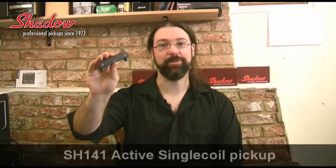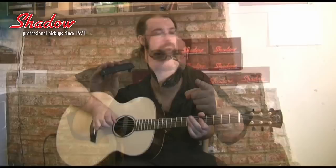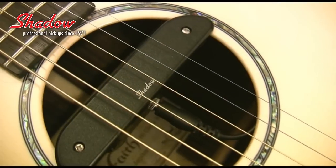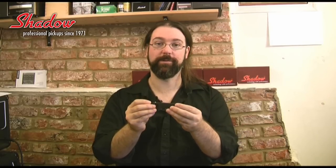Greetings, I am Rob Chappers and this is the SH141 Active Single-Core Pickup from Shadow Electronics. The SH141 has a really low impedance output and a completely shielded case, so it's got no hum — virtually no hum at all. It's crisp, it's articulate, it's a beautiful clean sounding acoustic pickup, and actually it's my favourite from the Shadow range.